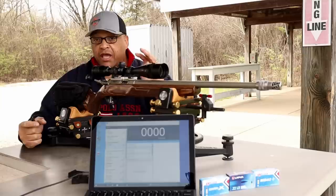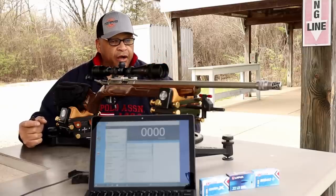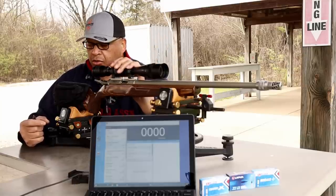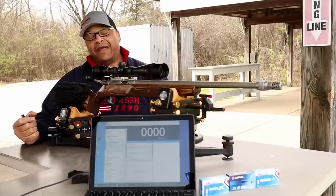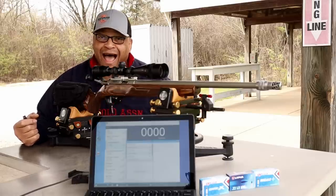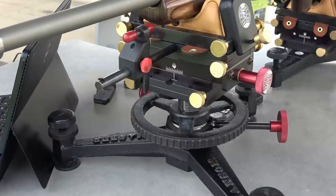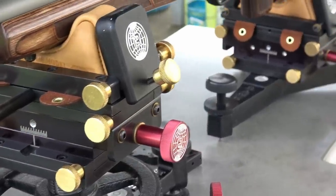We're going to put 10 rounds of each across the chronograph on target, and then we're going to put three five-shot groups on each target and see how it does. I have thoroughly cleaned the Lithgow, so the 10 shots across the chronograph is for fouling in general. You cannot do an accuracy test without the Ransom International Ransom Rifle Rest Master Series.